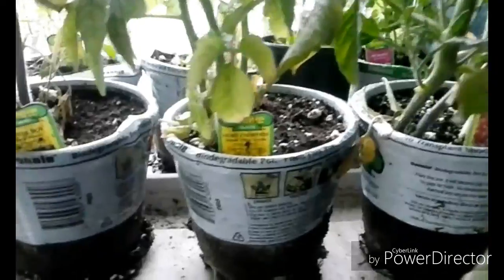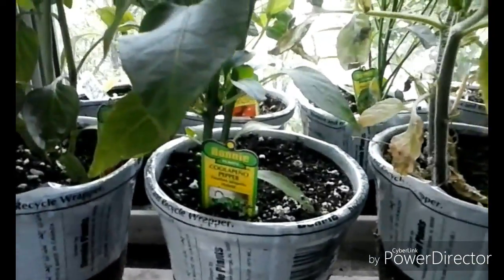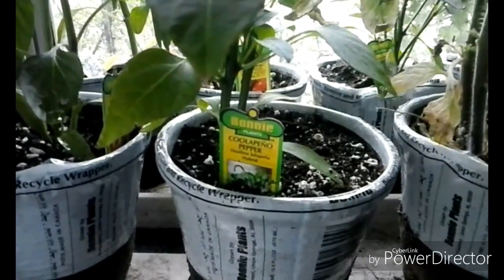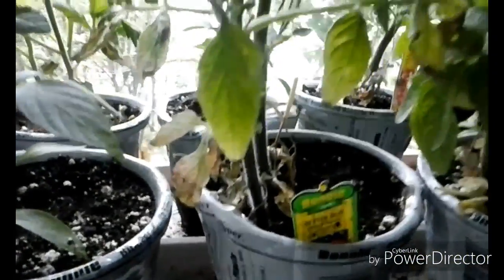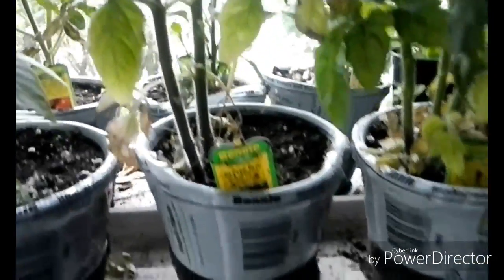I've got an Early Girl, a Husky Cherry, a Better Boy, a Coolapeno pepper — supposed to be like a jalapeño but not as hot — and an Orange Bell Pepper back there. Grape Tomato back there. A Thai Hot Pepper — the only reason I got that is basically for ornamental purposes.